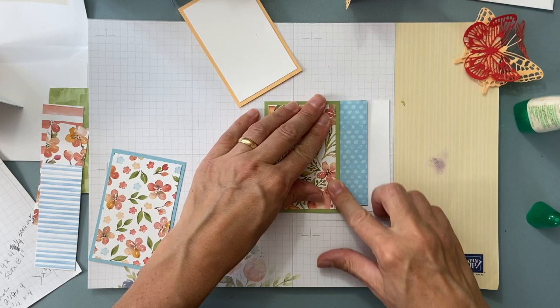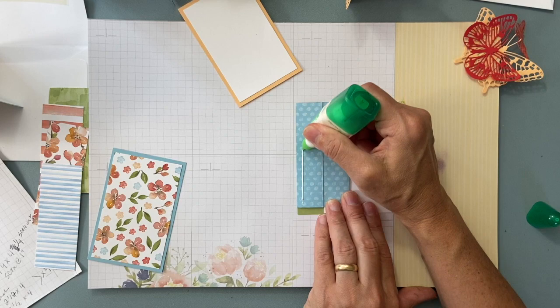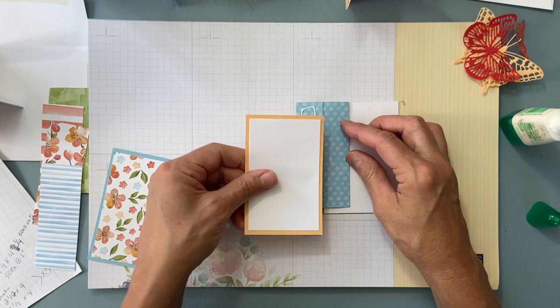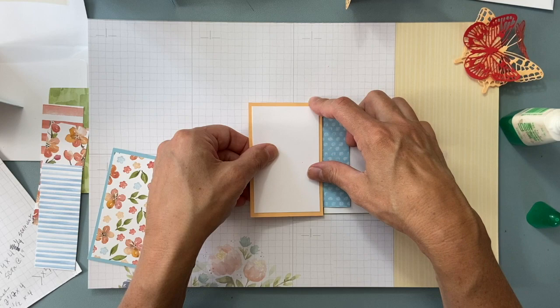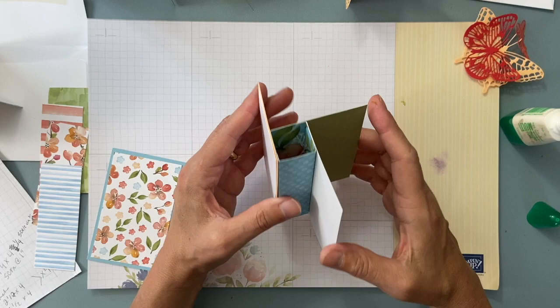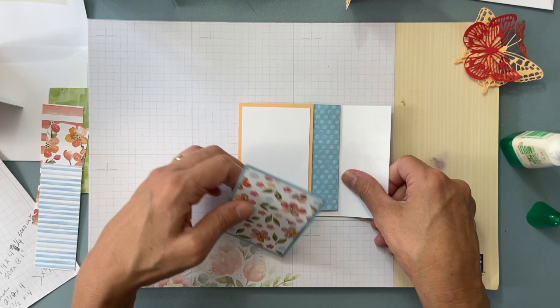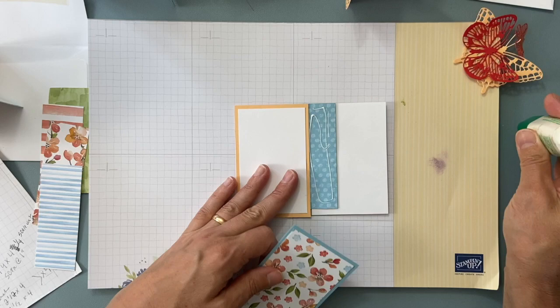Do the next one the same way — fold it, put a little glue down, make sure the top edge matches the top edge and the side goes right up to the fold. When you lift it off it's starting to look like a pinwheel. Continue with the remaining panels: edge to edge, top edge to top edge, side to side. They come together pretty nicely.